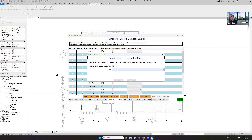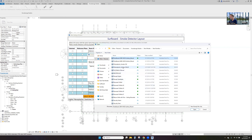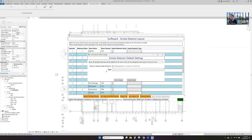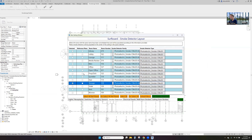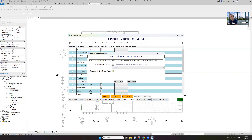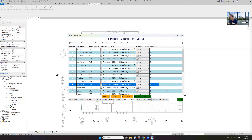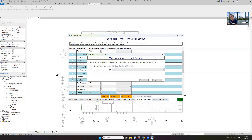Smoke detectors — we'll put electric smoke ceiling mount. Really we just want this in the electrical room and the storage room — dry storage room specifically. We'll put a couple panels in each electrical room. You can run this all at once or break it up. Let's put two panels in the electrical rooms, and we'll put wall horn strobes throughout.